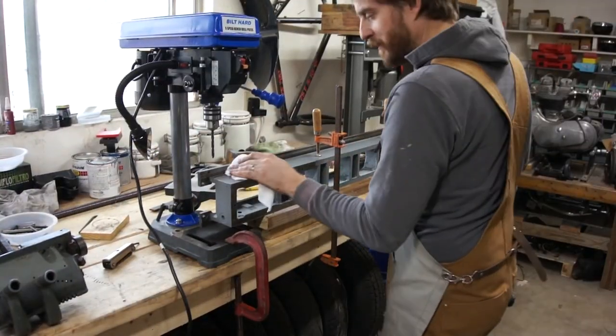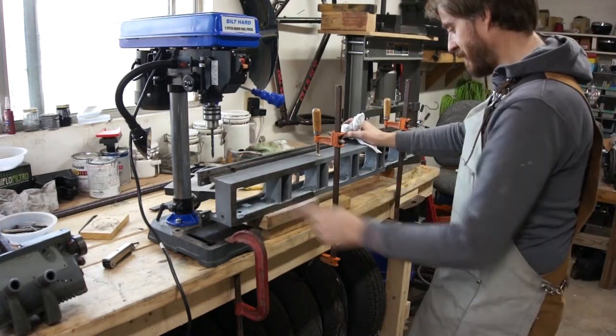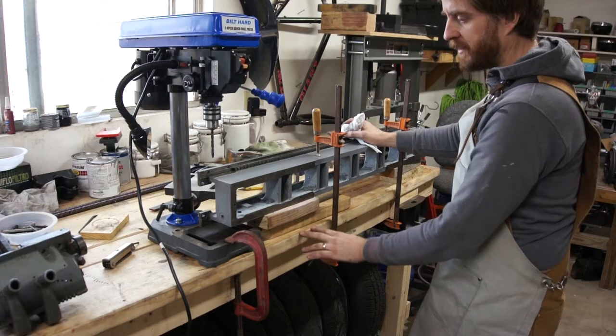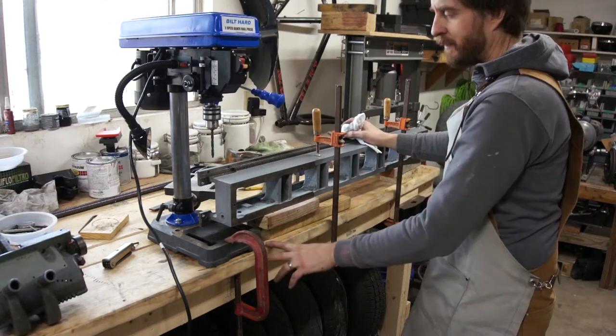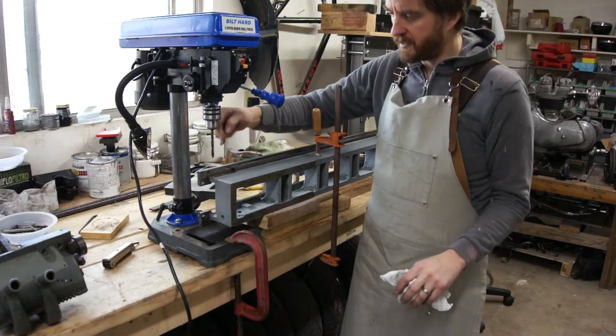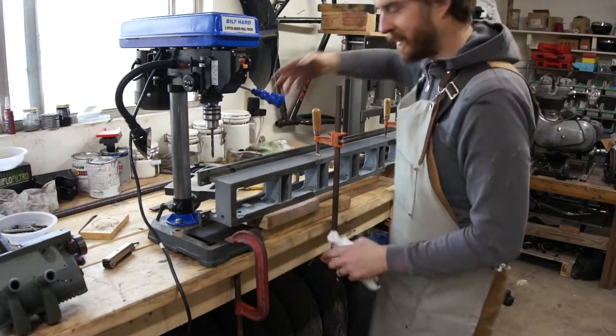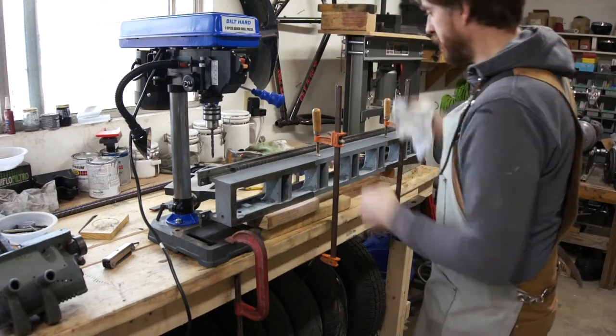Alright, so this rather precarious looking arrangement is how I'm going to drill these two holes. I've got the bed clamped to the bench, I've got the drill press clamped to the bench, and I've checked with a square to make sure the bit is square to the surface in both directions and it is. So let's drill these holes.